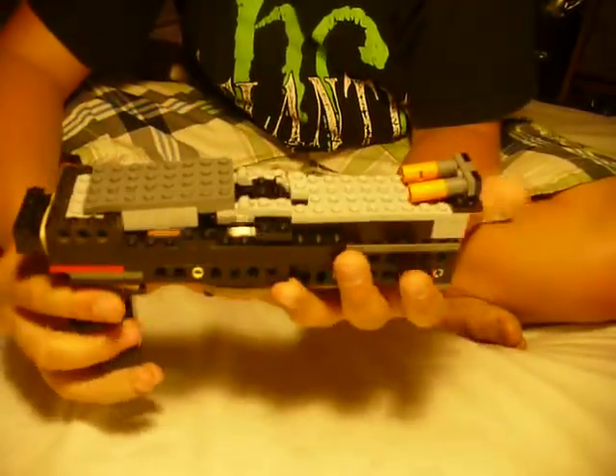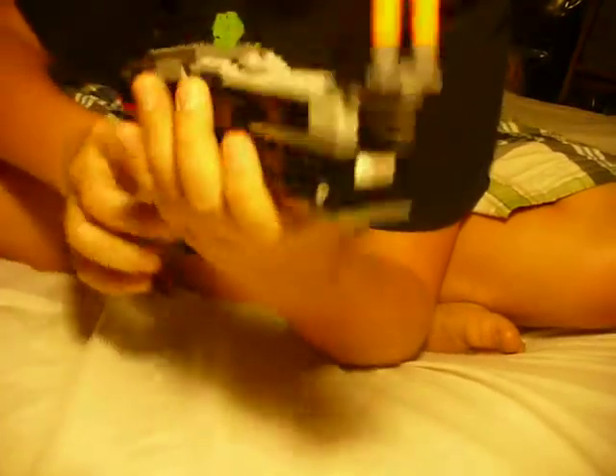This is my LEGO gun. Here's the handle, the trigger, and this little thing that I made that you can flip up to tell you where you're shooting.